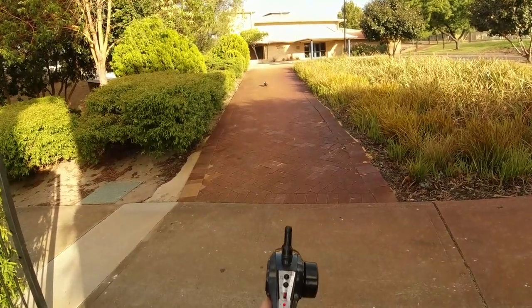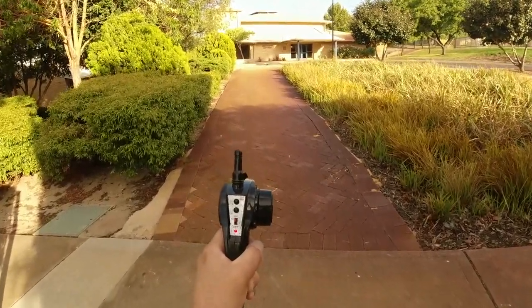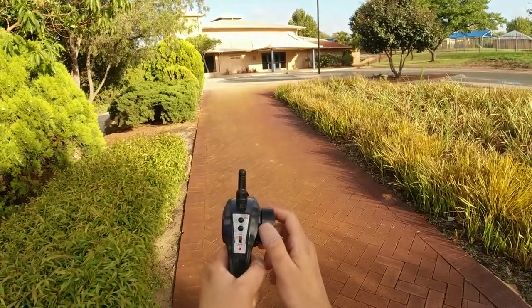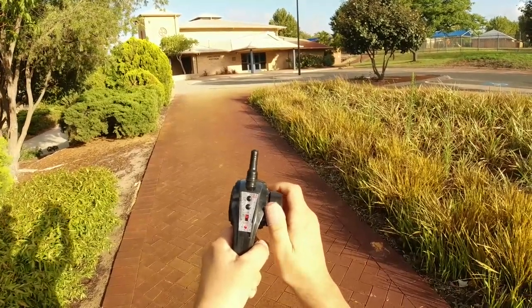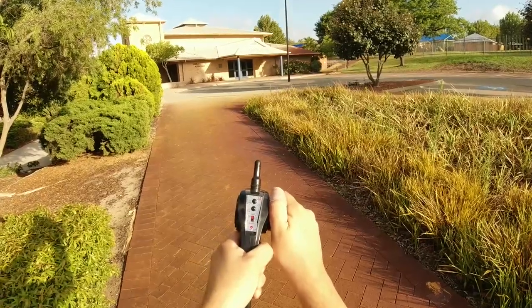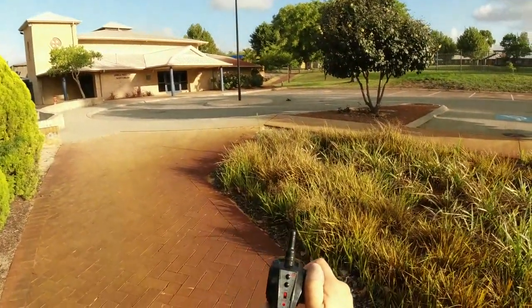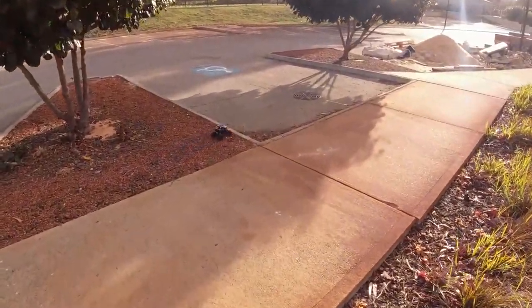Let's just check out the range. It didn't state the range on the box, but the listing might have shown 200 feet. I'm actually walking closer to it — let me stand here so you can see it's still going. It's going up the kerb. I'd say it's got decent range for a toy truck like this — at least 50 meters away. It's cutting out there maybe because of the metal pole nearby, but overall good range.